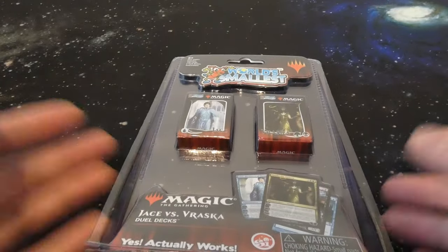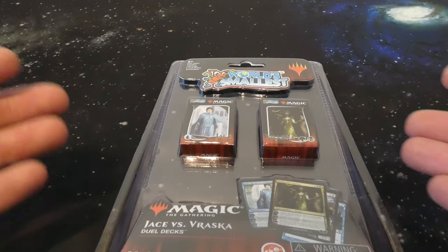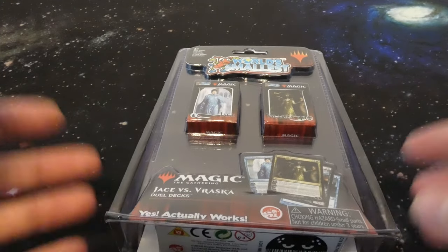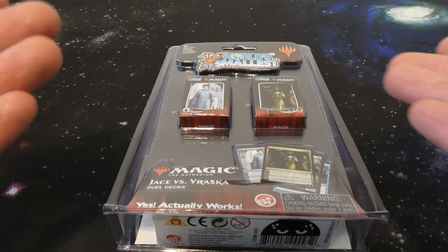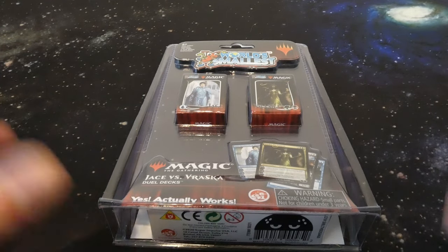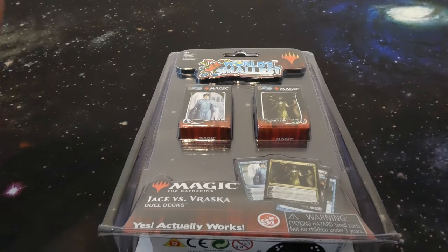That's exactly what these are. These are miniaturized decks. I believe there's actually playable cards in here — I think they're the full 60-card decks. That's absolutely crazy. They're super tiny. We're gonna be comparing these to the size of other Magic: The Gathering cards just to see how small these are. What a strange little product — super gimmicky, super wacky, super fun.